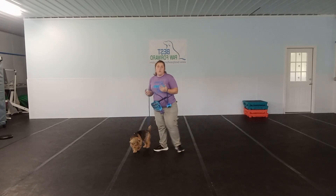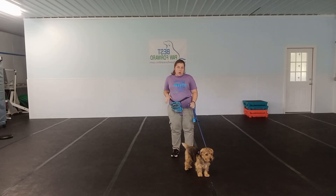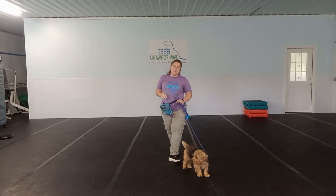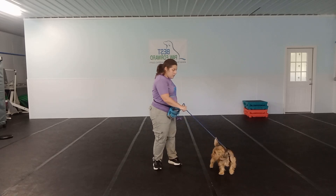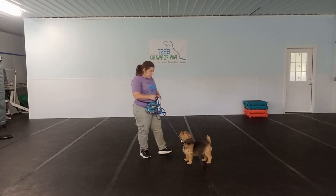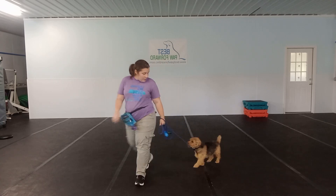Starting off walking back and forth short distances inside in low distraction — as he starts to get better with this, then we're going to start moving outside and making it a little bit more challenging. The main reason we are working on this with him is to help with those meet and greets on leash so that he is not pulling ahead when he goes to say hi. You guys have any questions, let us know, and we will see you next time.